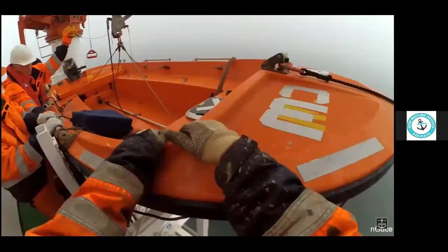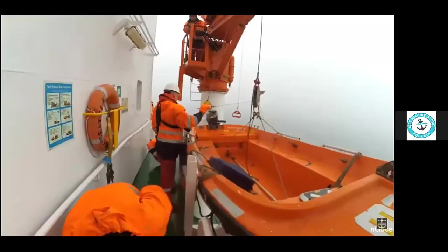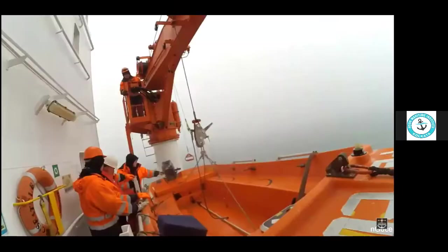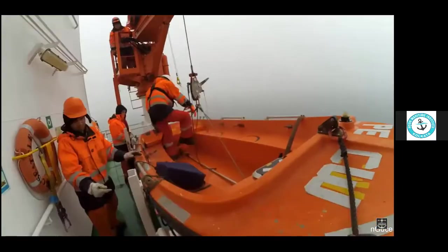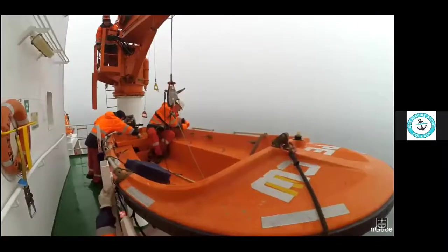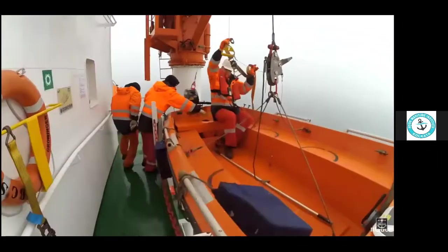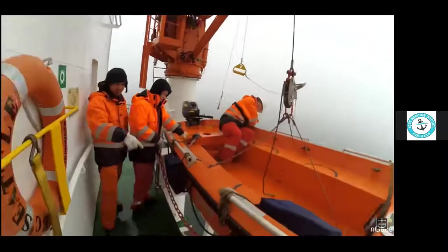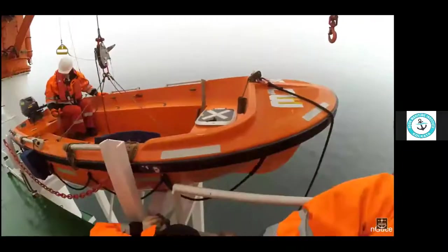The red handle controls swinging of the boat. The yellow and red handles are for emergency lowering of the rescue boat. In an emergency, you board the rescue boat and use the red handle with gravity to swing the boat out. With the yellow handle you can swing the boat out to the side, and then with the red handle you pull and swing the boat down.